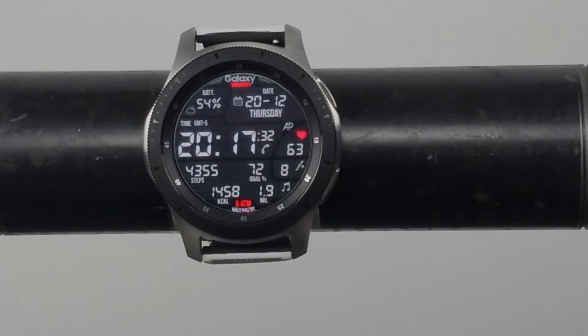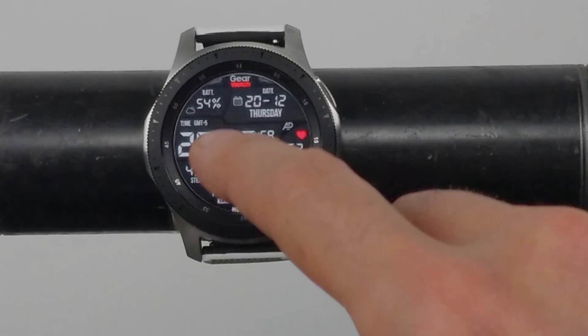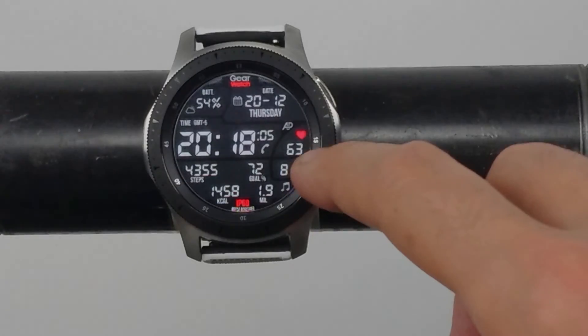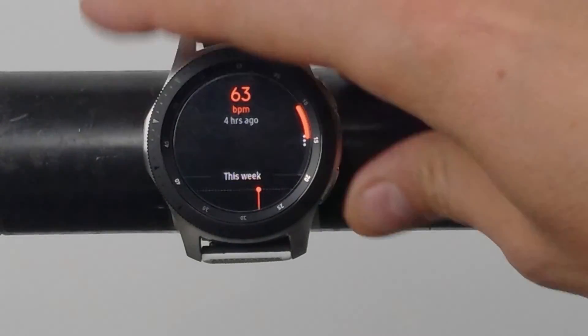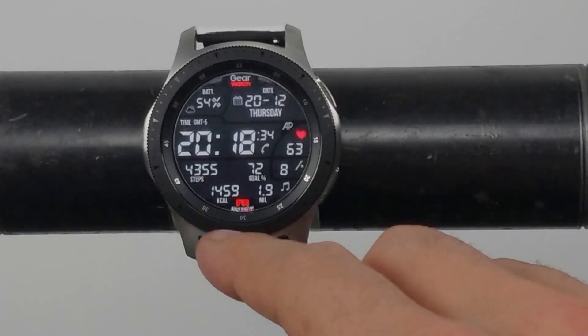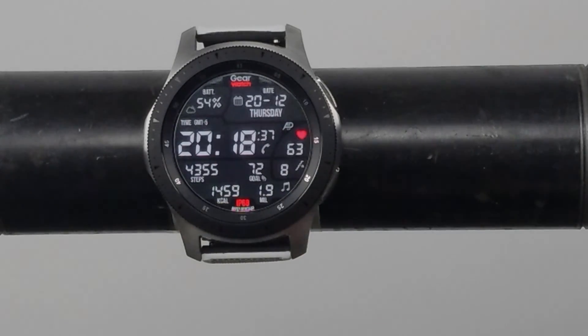One cool thing to mention: at the bottom of the watch face you have that 5 ATM rating. Well, if you have a Gear watch, your rating is not 5 ATM — so if you get the Gear version, it changes to IP68. That's pretty cool and keeps it consistent with the IP rating on the bottom. You also have some shortcuts built in: tapping on the weather icon brings up your weather, tapping on the date brings up your calendar, tapping on your heart rate brings up the heart rate app, tapping on floors climbed brings up your S Health information, and the same goes for your calories and steps.